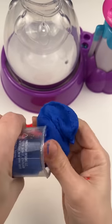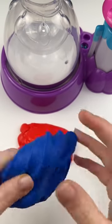Next, the blue raspberry. Not messy at all, and this one actually smells really good. I love the color.